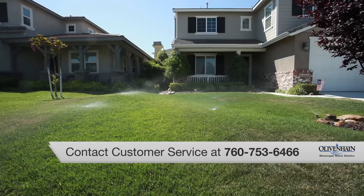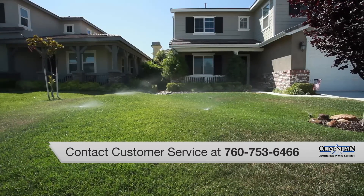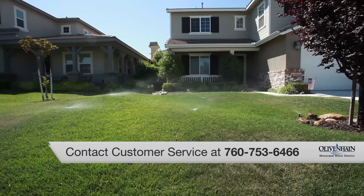If you have questions about water pressure at your home, call our office at 760-753-6466 so a customer service representative can assist you.